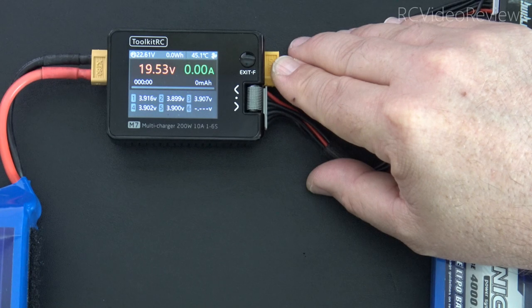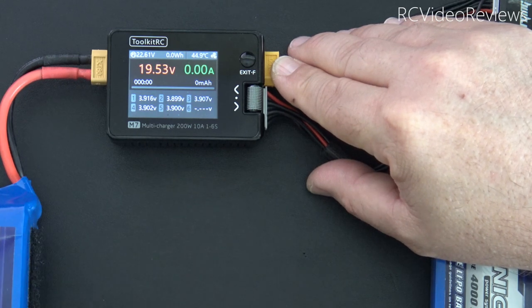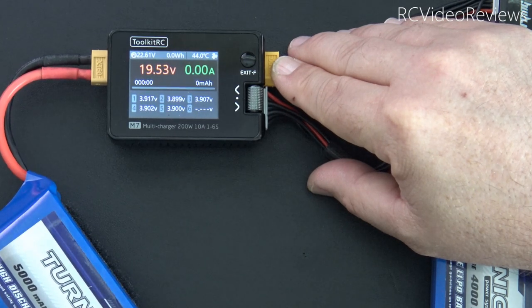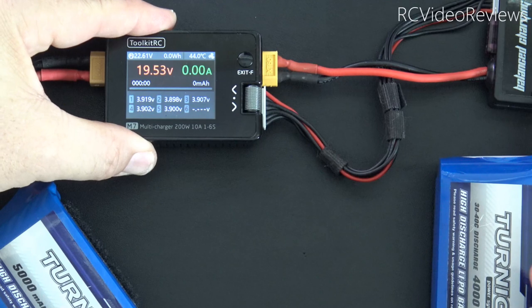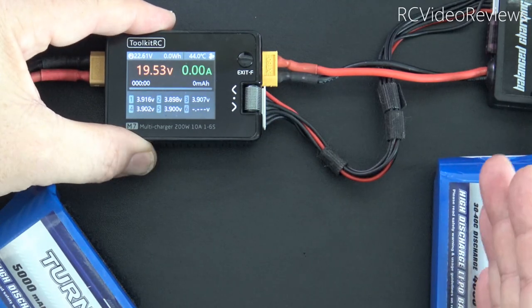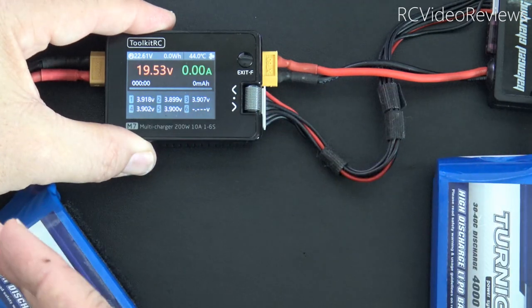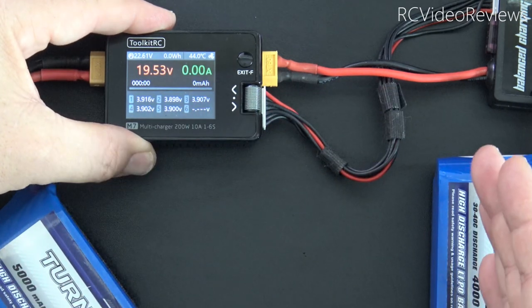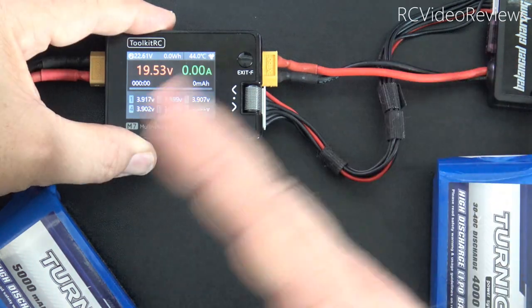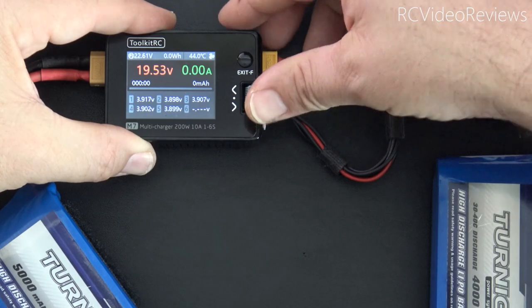With our charge test complete, I'd like to show you another very cool feature of the Toolkit RC M7. If you use this as a field charger with a power supply battery like a 6S 5000, and you decide you don't want to use a charged pack, this device through regenerative discharging can take energy from a charged cell and put it back into your power supply. Let me show you how to do that.